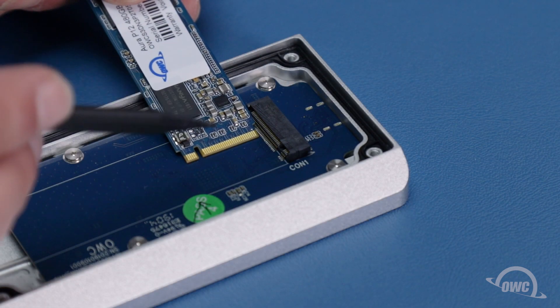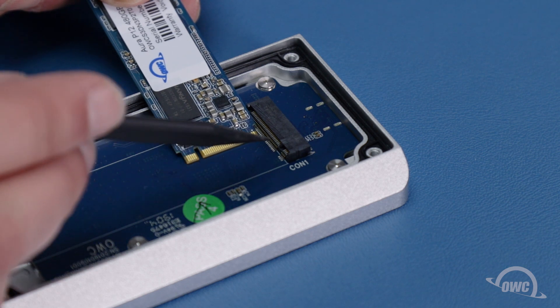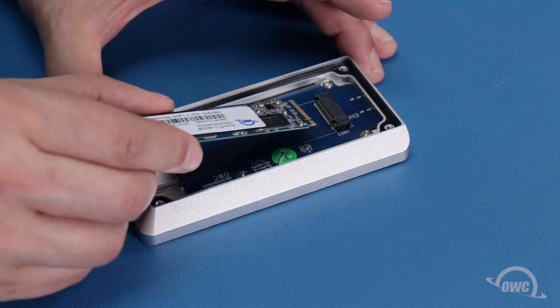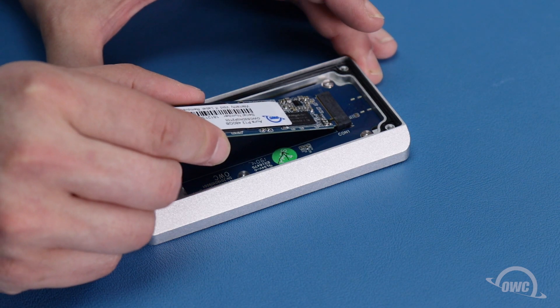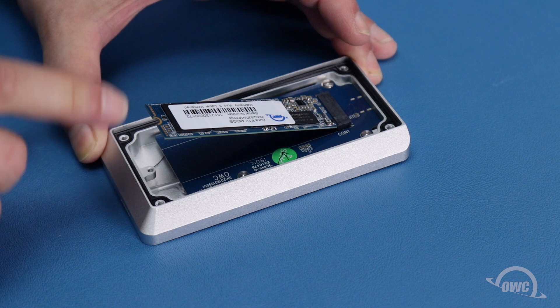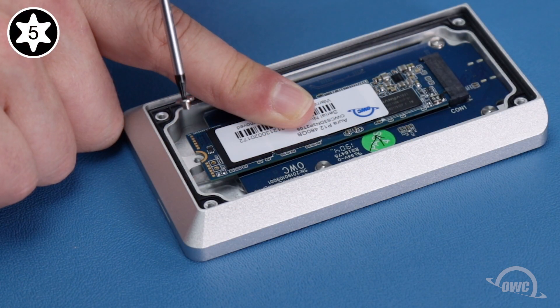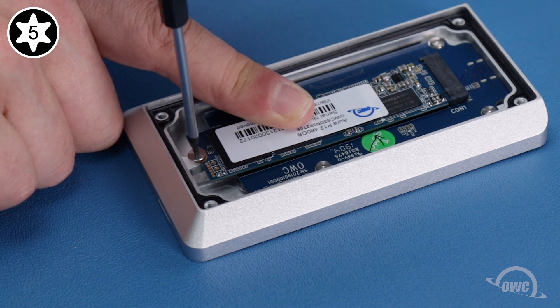There's a notch in the SSD's connector that corresponds with a pin in the enclosure's socket. Line the two up and push the drive in at a shallow angle until it's fully seated. Then push the drive flat and secure it with the flat-topped Torx T5 screw from the bag that came with the drive.